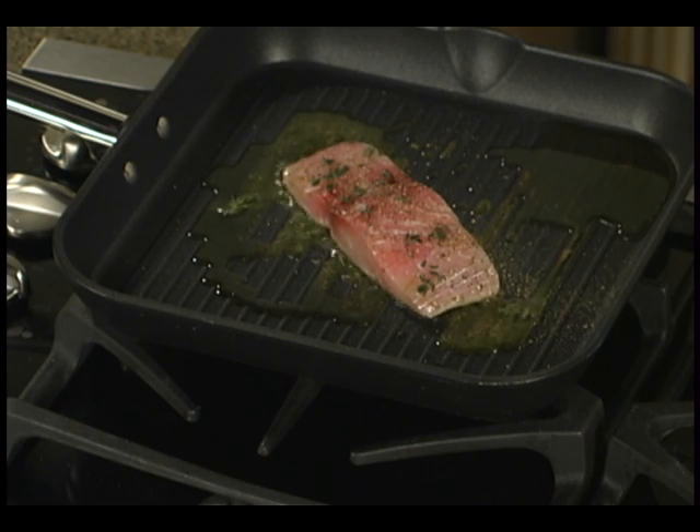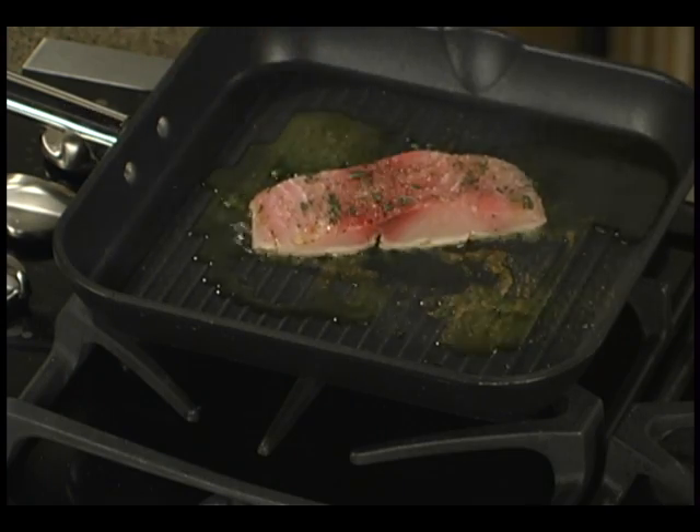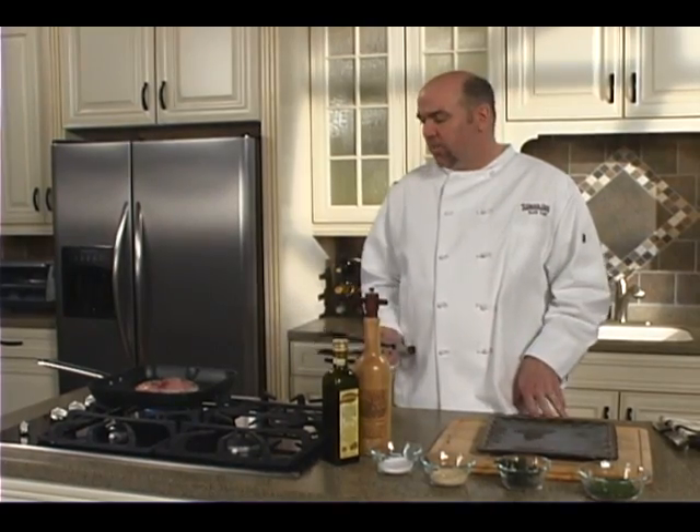Let's do a quarter turn rotation on this for some grill marks. We will turn this momentarily and have it on a plate and eat it within 10 minutes.